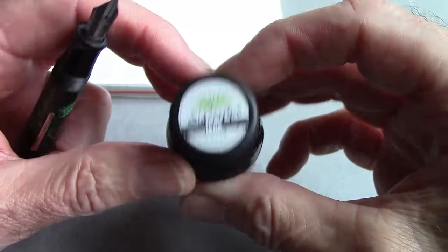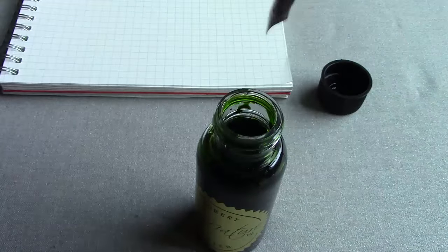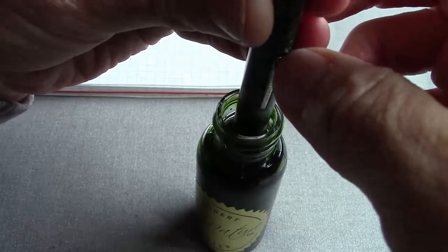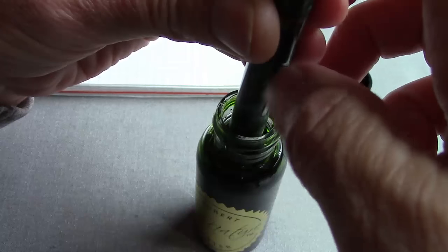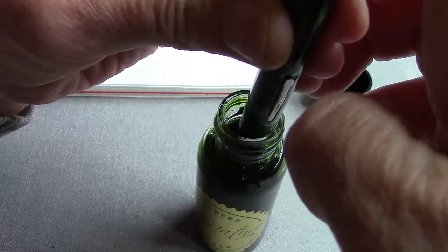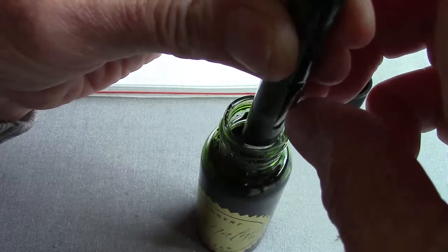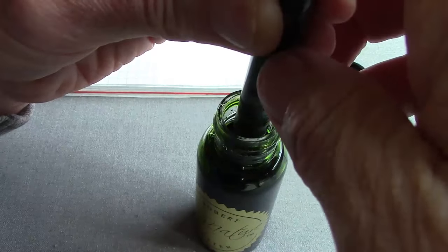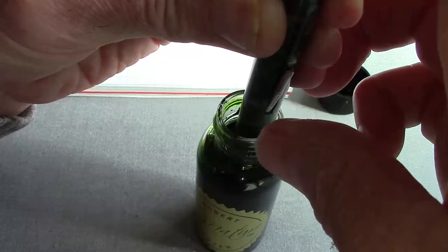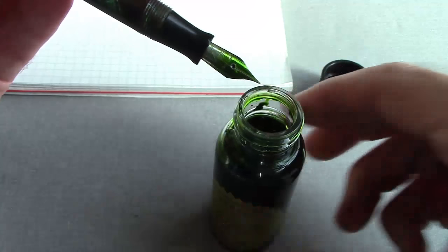I'm happy with that, so we're going to use a green ink — obviously — for this beautifully green pen. Dangerous doing it over the camera, but we'll give it a shot. Nice bubbly action. So I'll do this three times. I like to flush the feed with ink, get the feed nice and saturated. We'll wipe it off and put nib to paper.